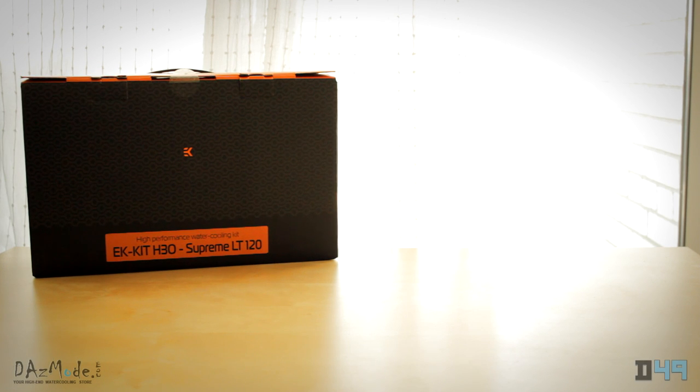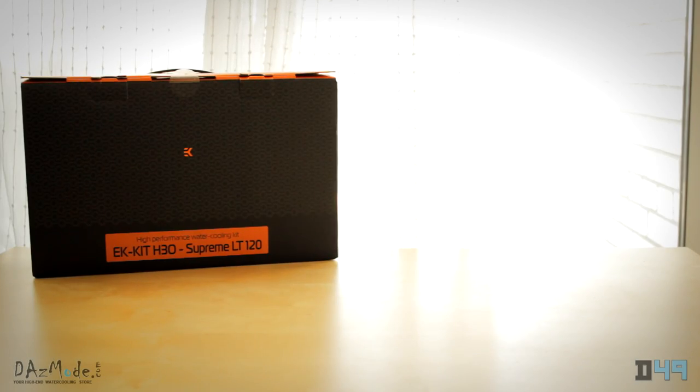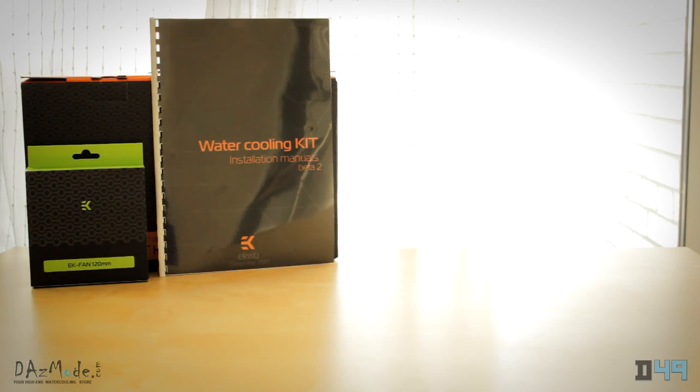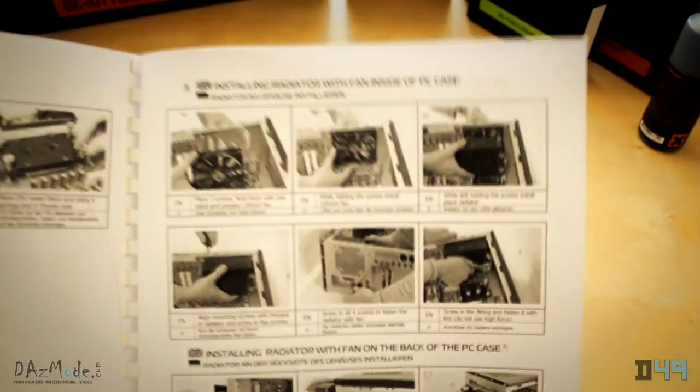Hello, today I'm taking a look at the all-inclusive water cooling kit from EK. This kit has been modified slightly from the original to suit my needs, but I'll go over the changes I have made. The kit includes one 12cm fan and a very detailed instructions manual, providing step-by-step instructions on how to set up and run your water cooling loop, which has been very helpful during my installation process.